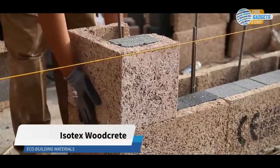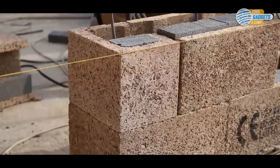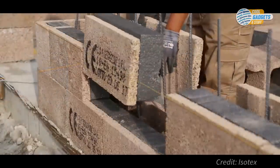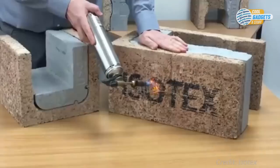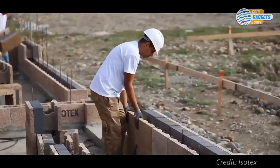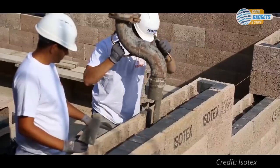This next building system combines the strength of reinforced concrete with many qualities of natural mineralized wood. Isotex is a woodcrete building system made from cement-bonded wood fiber. This makes it inert and highly resistant to fire and moisture, with excellent thermal qualities. These blocks are dry stacked and then filled in with concrete to form a monolithic structural wall system.